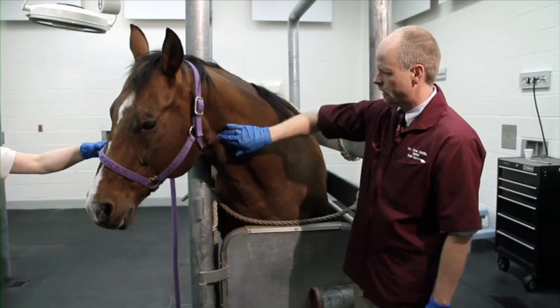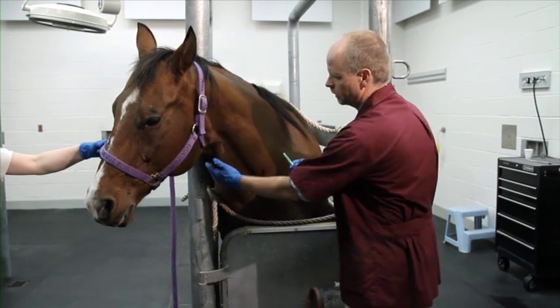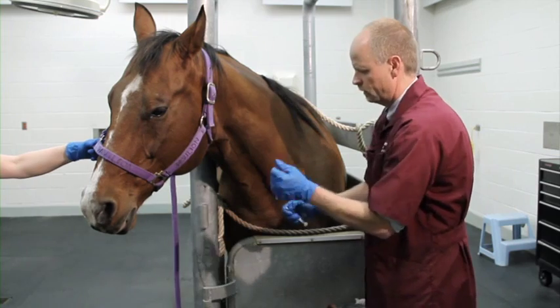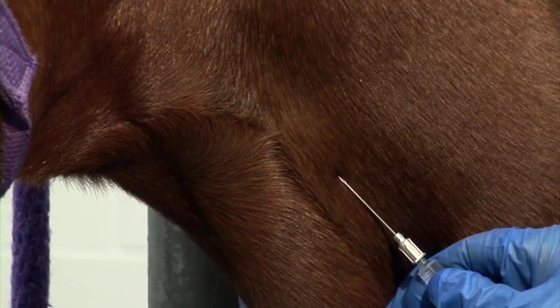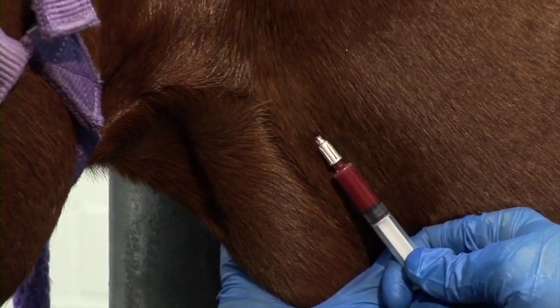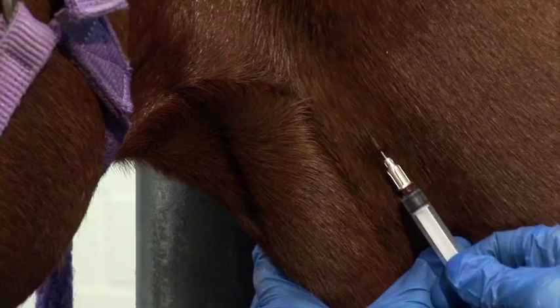To administer the intravenous injection properly, the veterinarian should first wipe the skin with alcohol. Aggie weighs about 1,350 pounds, so we've calculated the proper dose of xylazine to administer. We'll occlude the vein, visualize it just under the skin, and give the injection. Once the needle is in the vein, we can verify this because blood will come back into the syringe. We know we're using proper technique and not in the artery. In about two to three minutes, Aggie will be very sedate and tranquil.